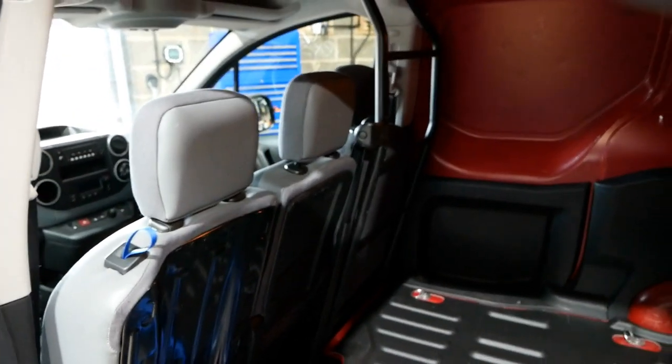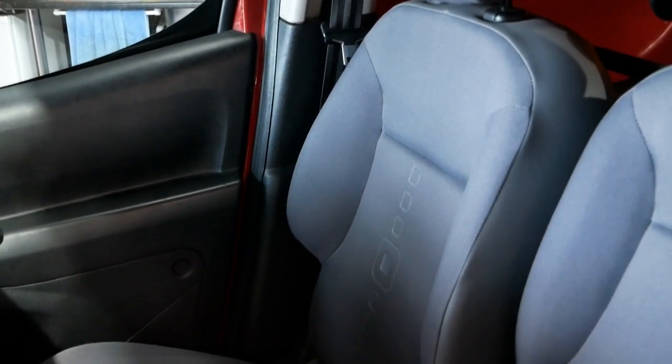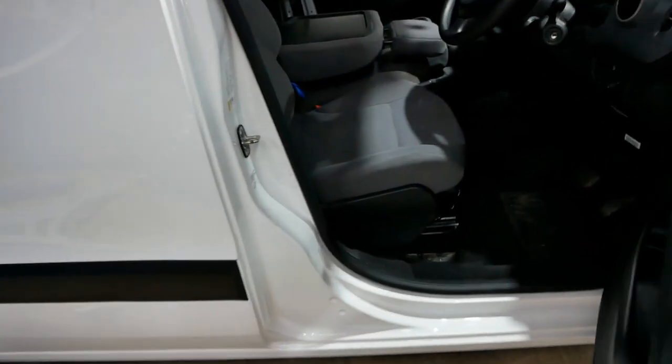Over here I've got another van I'm preparing, and this one does not have the bulkhead — just the sort of ladder frame behind the driver's seat. On these you do get the full plastic trim; the seat belt is nicely covered. If we drop the seat down, we can see the gray trim at the top and then black plastic trim going all the way down in one piece right down to the carpet, with the back part of the seat belt all covered as you would expect.